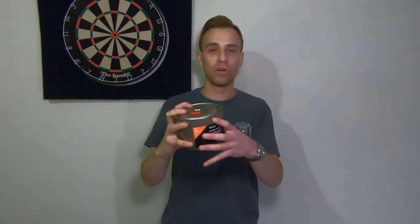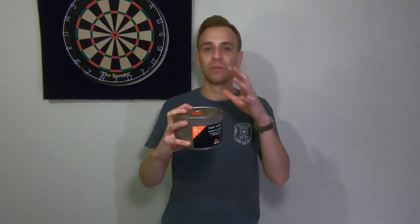This is a product preview of the MSR Titan Kettle. I'm going to go over all the specs, all the details, why I decided to get this, as well as how I'm going to be putting together my whole cook system to make this a real complete set that I desire. This is the MSR Titan Kettle — their Ultralight Titanium Kettle.